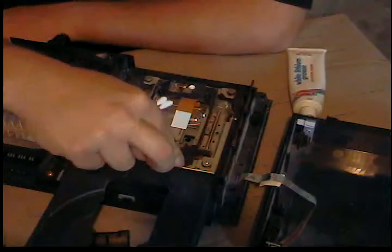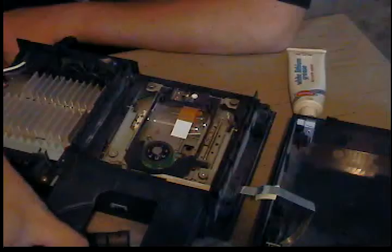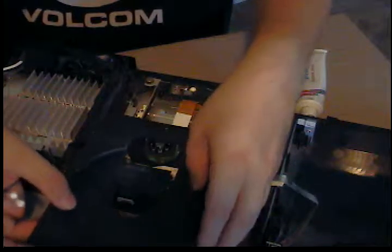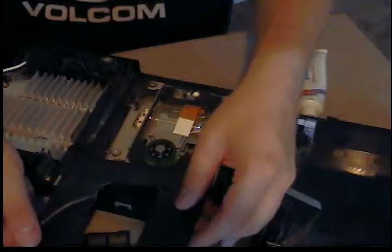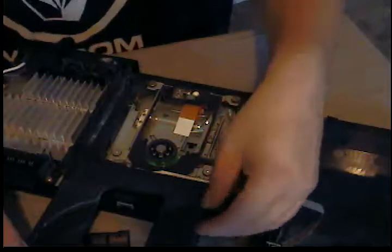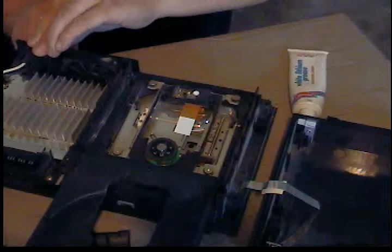Another thing I like to do is get underneath the track of the door and grease that up. I think there's a way to take the door off if you want to grease it — it kind of hinges up and then out. I'm probably not going to mess with it just because each PS2 is a little different.